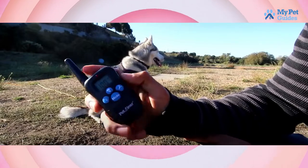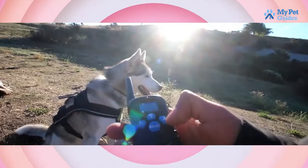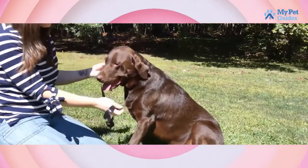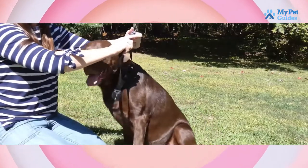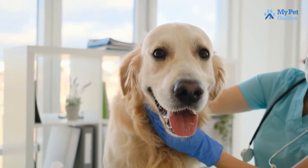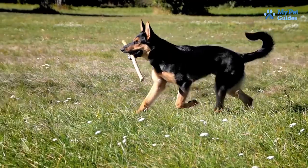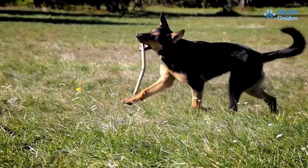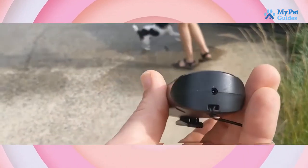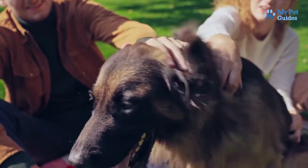Now that the collar is in place, it's time to test it out. Start by putting the collar on your dog and giving them a few gentle shocks. If they react negatively or seem in pain, immediately loosen the collar and try again. Once you find the right setting, your dog should yelp or whine when shocked but not be in pain. Remember to start with short shocks and gradually increase the intensity as needed.